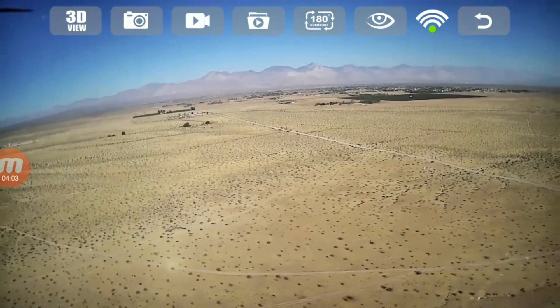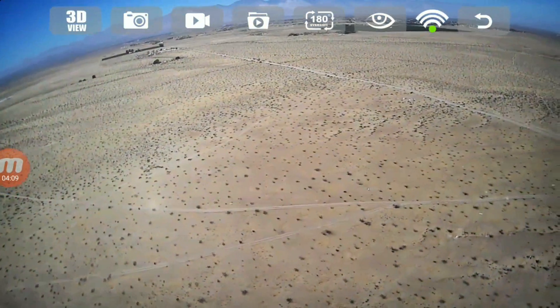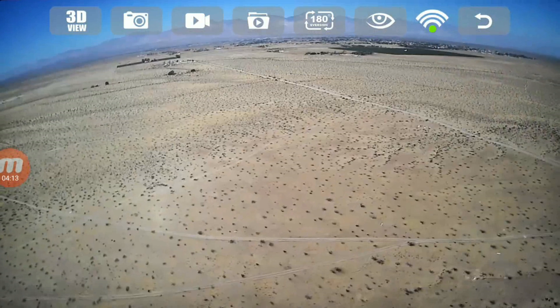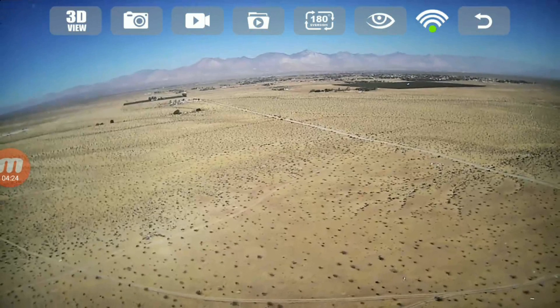210 meters out, 94 meters up. Going out a little further — pushing forward, pushing forward. Going out 230 meters. Letting go of the stick. It becomes choppy but you still get some signal. 250 meters out, 94 meters up.